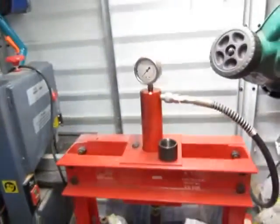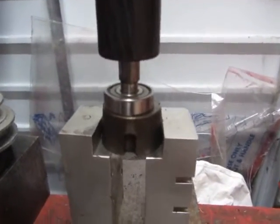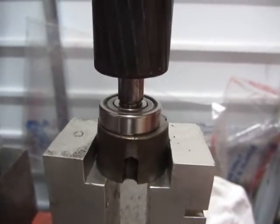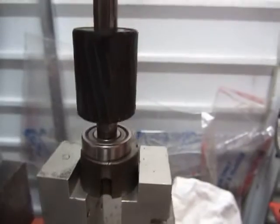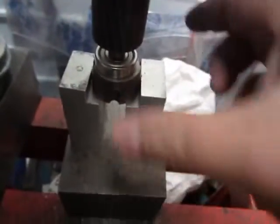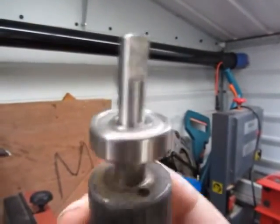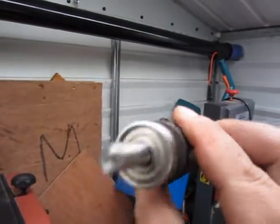Here I go — watch closely. That's coming downward, 10 tons worth of force. Once I feel the resistance, that's my key to stop. It's being pressed. I pull the release lever and then I can take it out. Look at that — just like they do in the factories.